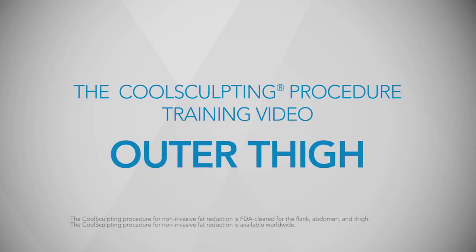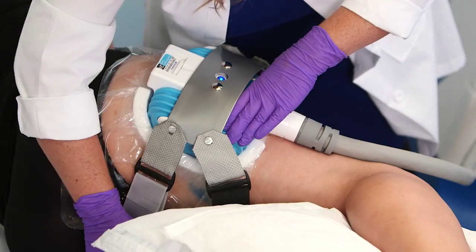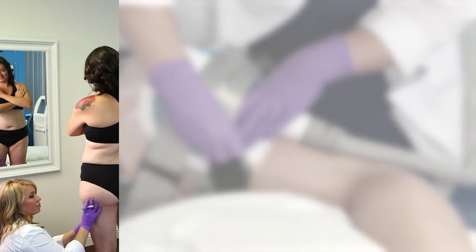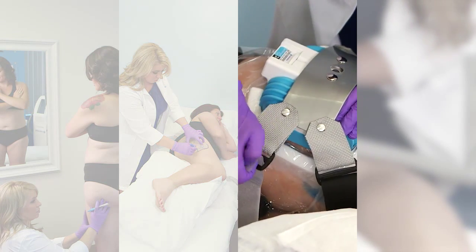In this CoolSculpting procedure training video, we will discuss how to use the CoolSmooth applicator on the outer thigh. Topics include how to assess the outer thigh, plan the treatment with markings, and place the applicator.